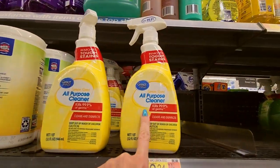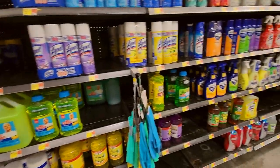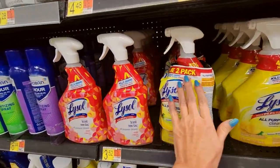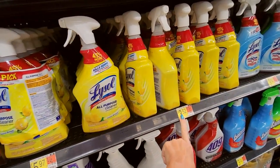This is like a Lysol spray but it's the Great Value All Purpose Cleaner — that is what I buy. It works great. Oh, you can get the Lysol over here. We even have a two-pack of Lysol, or you can just get the one with 45% more — wow, that's a deal.